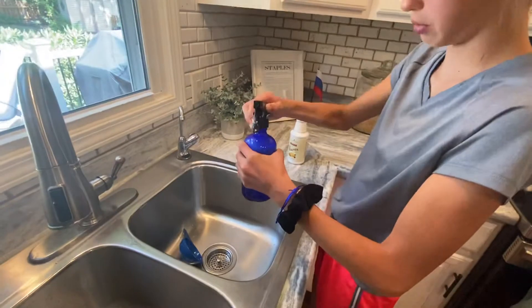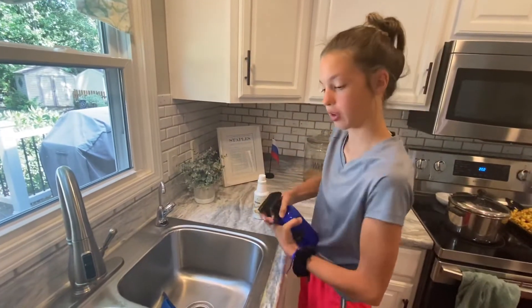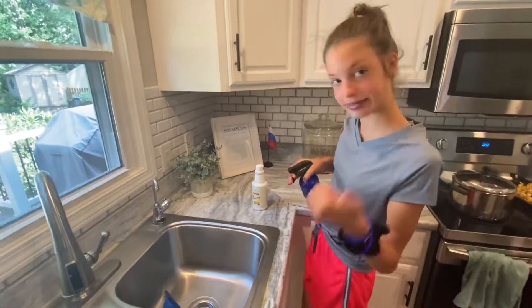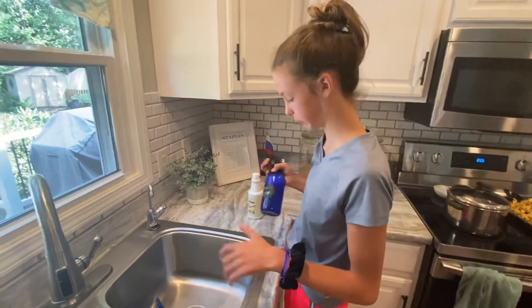That bottle is 16 ounces. Then you're ready to clean! You can kind of swirl it like this to get the concentrate and the water to blend together. And voila!